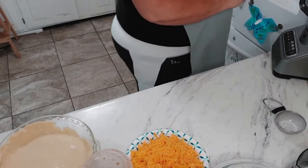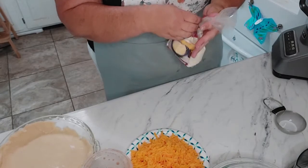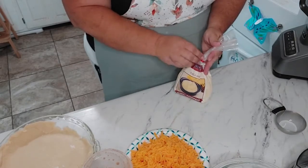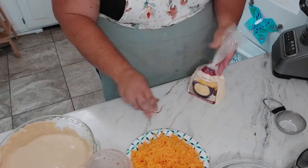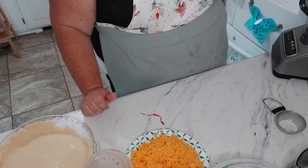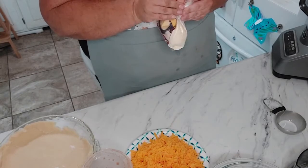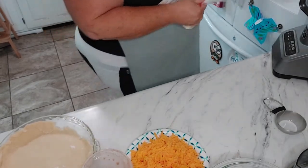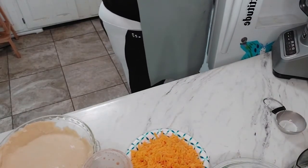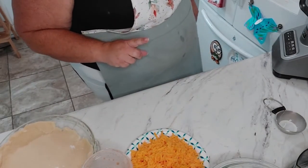I am going to add some fresh parmesan cheese from Azure Standard. This is not the same as in the cans — it is not shelf stable so you do have to keep it in the fridge. I have not bought a big quantity, but I think you can freeze it, so I may buy a larger quantity next time and put it in bags to freeze.